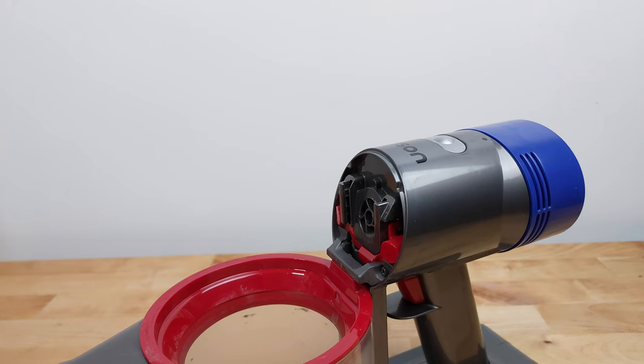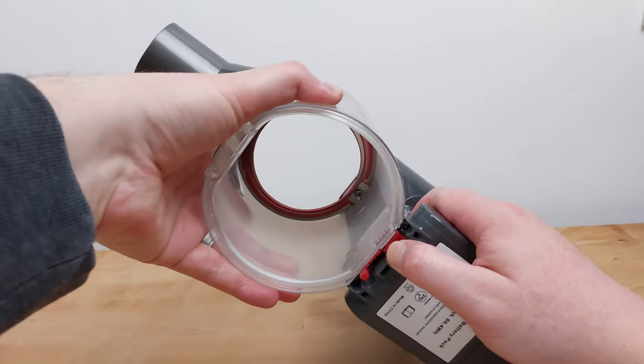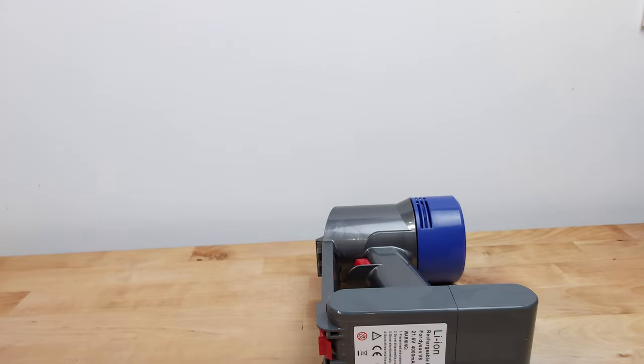Now to remove the bin, you'll see another red lever on the bottom towards the front of the battery. Press this lever in, pull down on the bin and it will slide out.